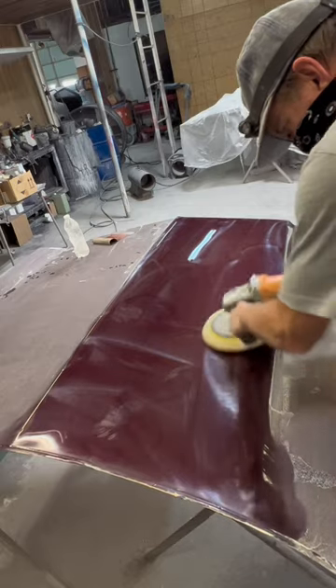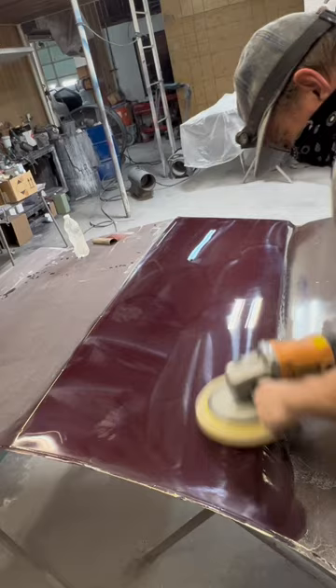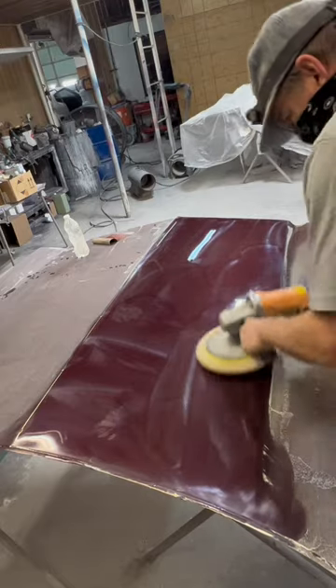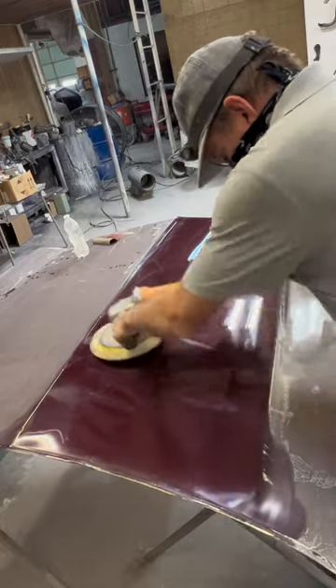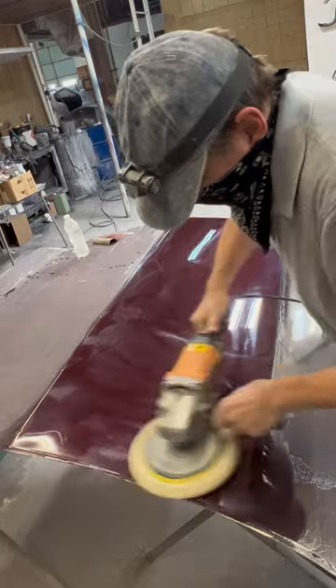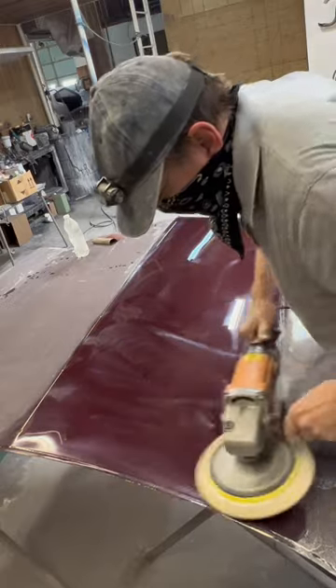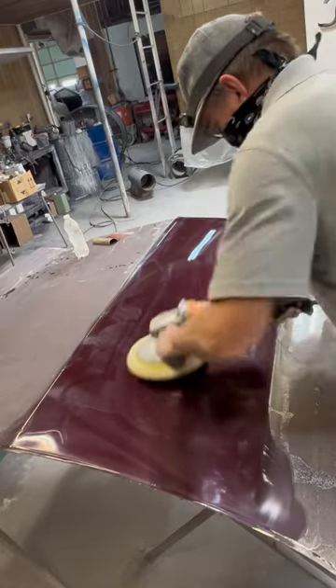You want to get the paint hot but not too hot, so you can't buff it till it's dry. You can see the smears on there to let you know there's still some compound left, but once it starts to shine up then you have to release the pressure and just buff over it basically without creating too much heat.